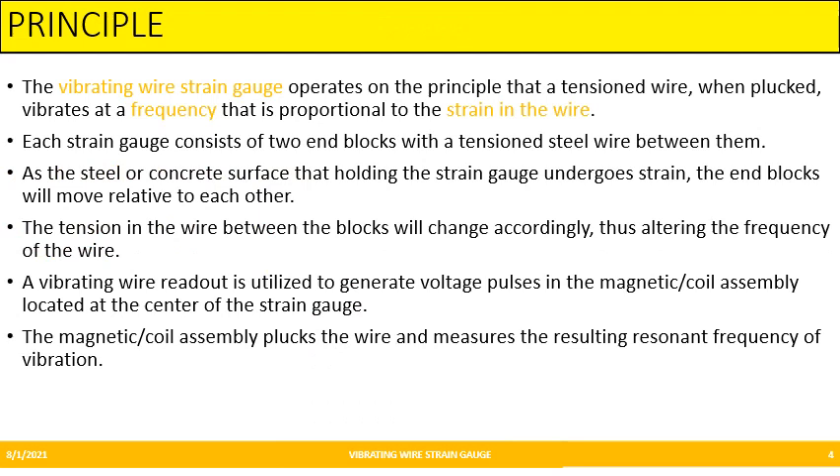The principle behind Vibrating Wire Strain Gauge is that whenever a tensioned wire is plucked, it vibrates at a frequency which is proportional to strain in the wire. Each strain gauge comes with two end blocks with a tensioned steel wire.